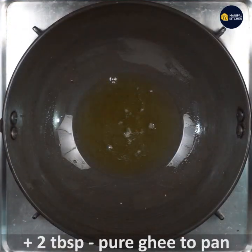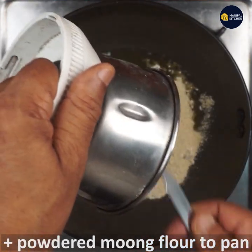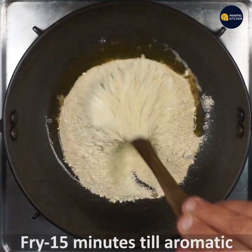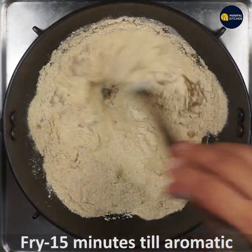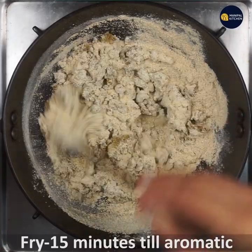Add 2 tablespoons. Add 1 tablespoon to the pan. Now add 1 tablespoon to the pan, then add 2 tablespoons to the pan.